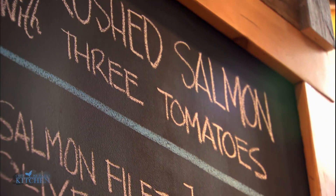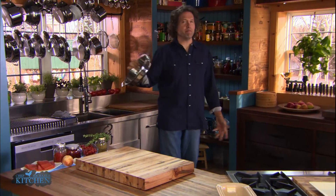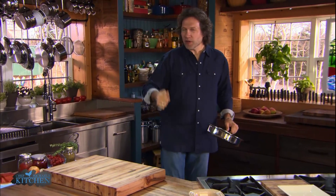Pan-roasted salmon with three tomatoes. In essence, taking your favorite heavy-duty pan or skillet, turning it into a sort of miniature oven, and doing three things: first, searing the salmon; second, making a sauce for it; and then third, putting the two together and finishing them at the same time.